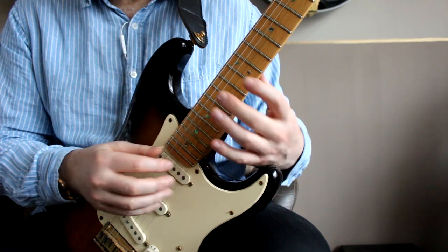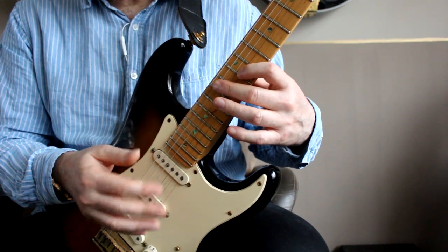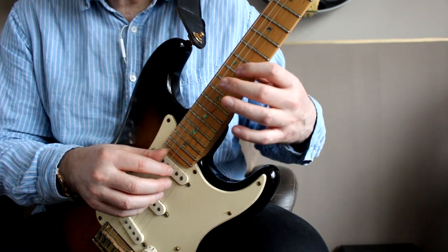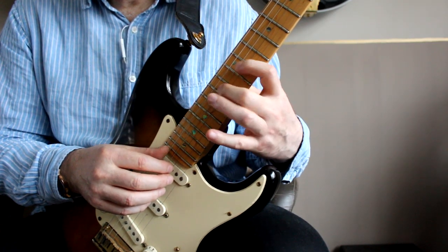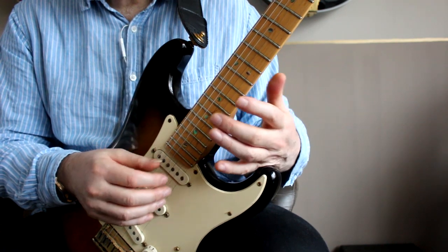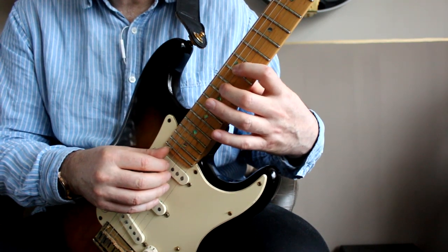For this first shape, the only note I'm actually picking is on that G string. And the other thing I'm doing, because I'm playing fingerstyle, is I'm letting my index finger fall through and deaden the D string. So I'm controlling the D string as well as playing the G string. This is probably the easiest shape to learn but the hardest one to play at speed because your second finger is doing so much.